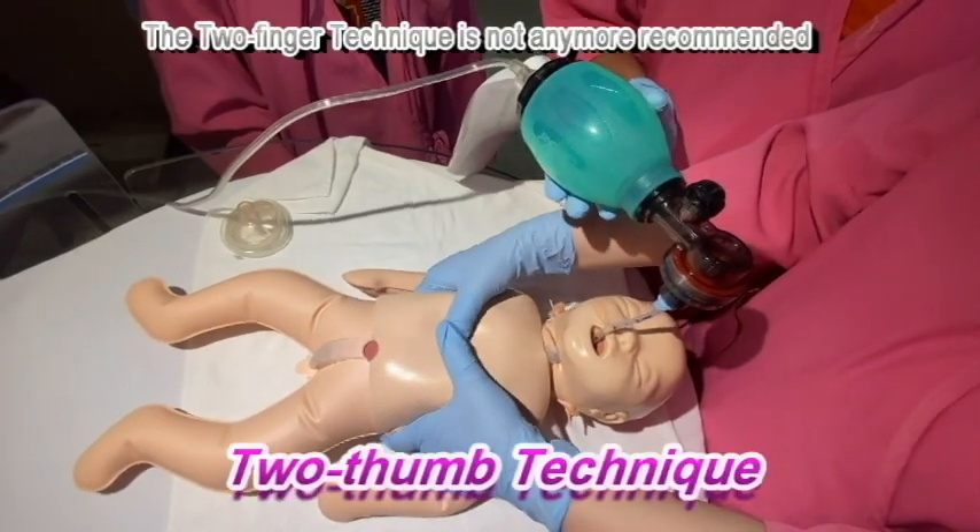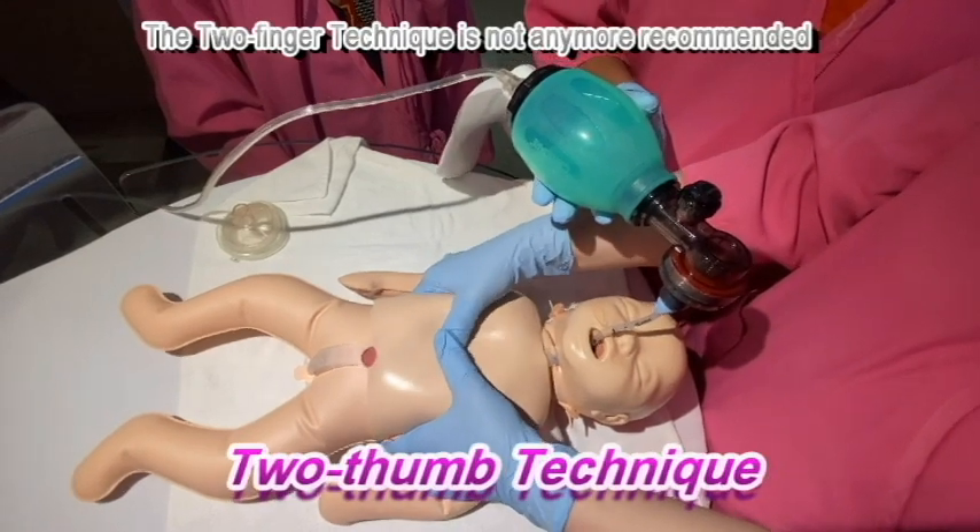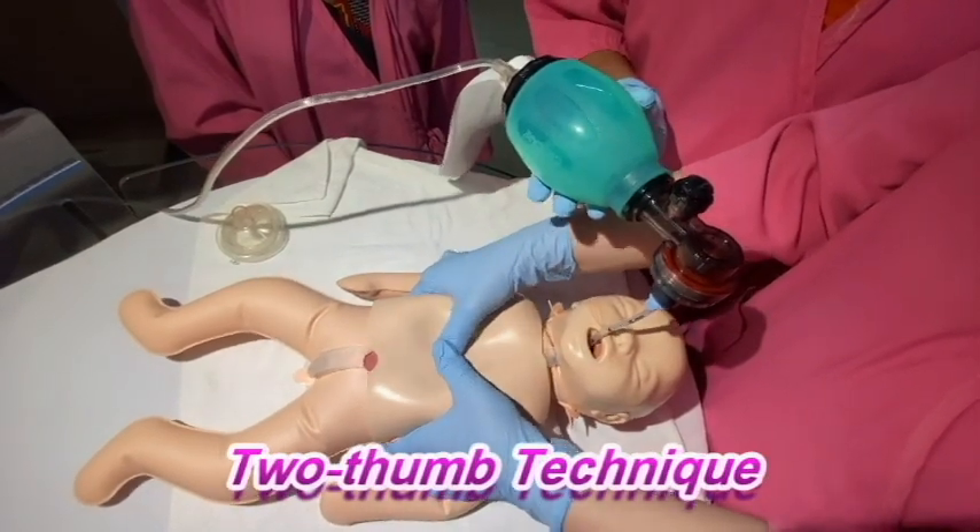Depress the sternum one-third of the anteroposterior diameter of the chest. And one and two and three and breath. And one and two and three and breath. And one and two and three and breath.